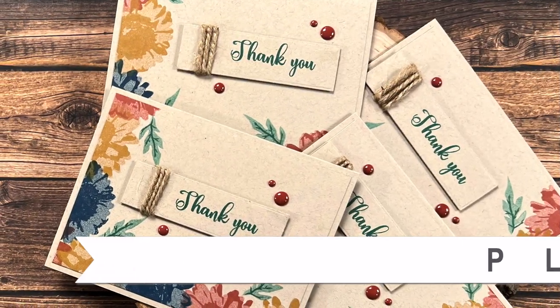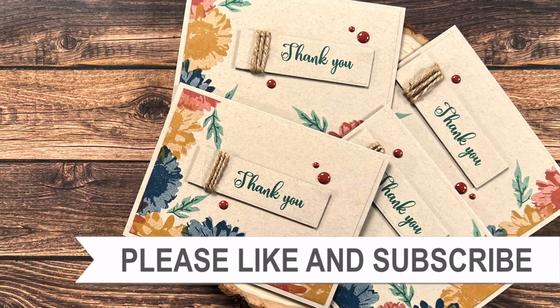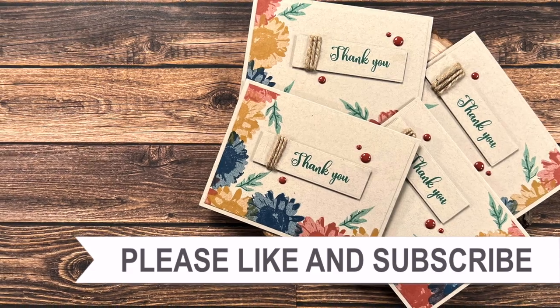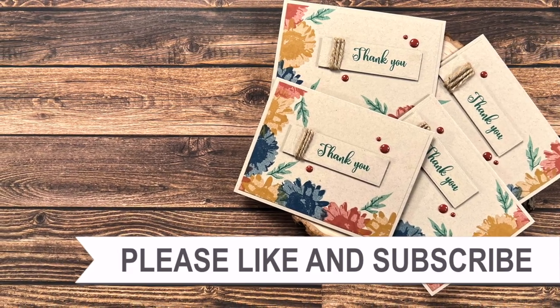Thank you so much for taking the time to watch all the way to the end of the video. I hope you'll consider clicking on one of the videos or playlists I have linked above, and if you're interested in any of the products or tools I used in today's video I do have some links in the description box.